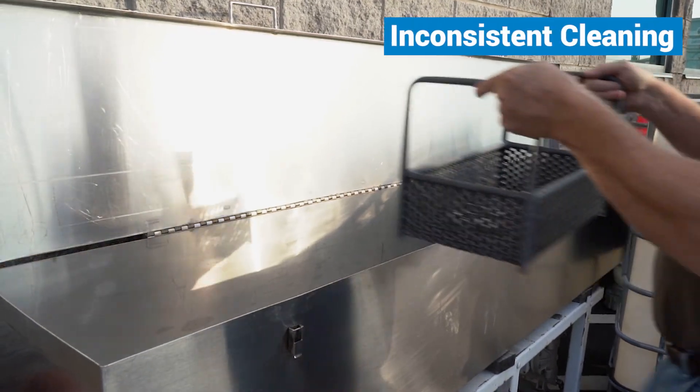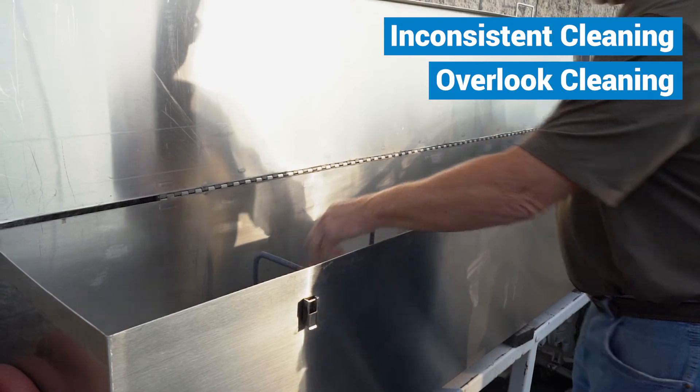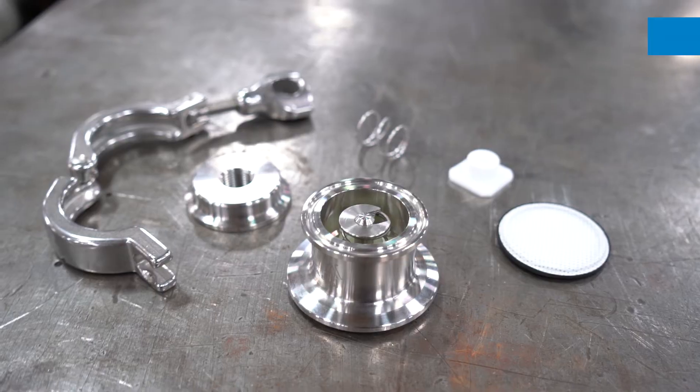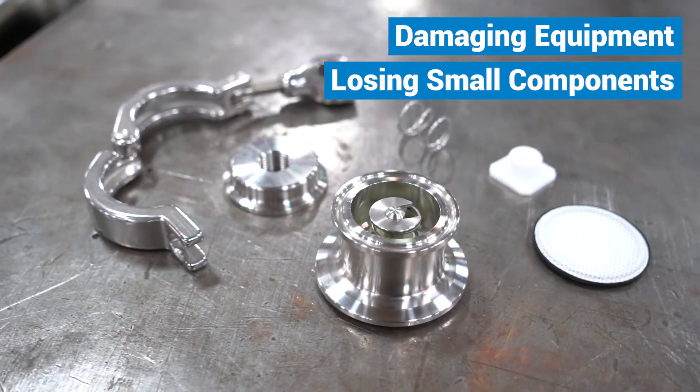COP-ing can lead to inconsistent results with different operators cleaning, and it can be easy to overlook the cleaning of the equipment altogether. There is also the possibility of damaging the equipment or losing small components during the COP process.